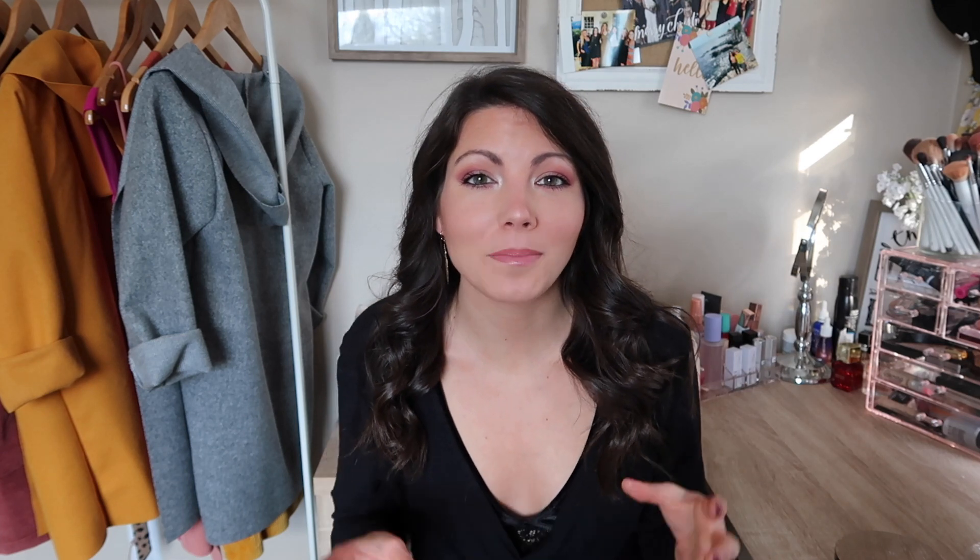That is it for all my empties. I am planning on saving all of my makeup empties for a year-end empties video, so I'm going to hold onto those three makeup items I talked about at the beginning. Hopefully I'll have a lot more at the end of the year to show you guys. I have a lot of things that feel on the verge of being done, so hopefully the next empties will have a lot more. I hope you guys enjoyed this — if you did, please give it a thumbs up, subscribe to my channel if you haven't already, and I will see you guys in my next video. Bye!